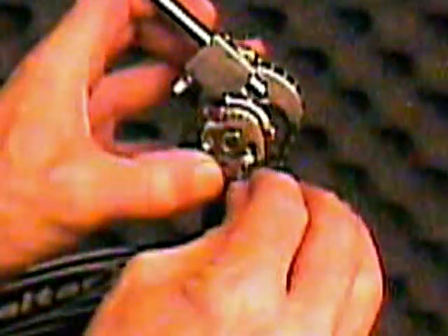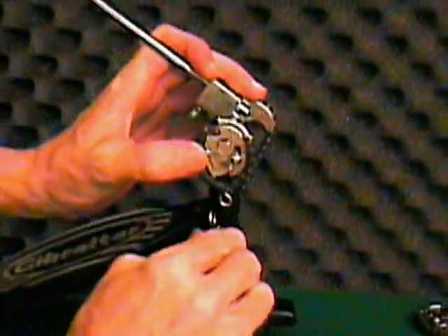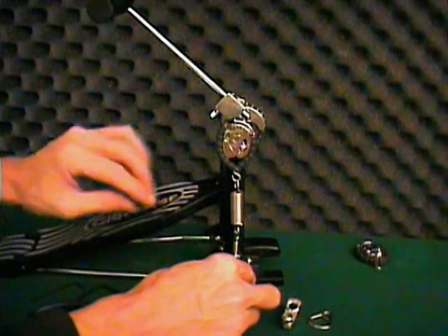You'll need to experiment to find the setting that best fits your style, but once you find it, you can set it and forget it. Once you've found your cam setting, tighten the set screw, reattach the spring to the cam, check the beater angle, and tighten up the spring.